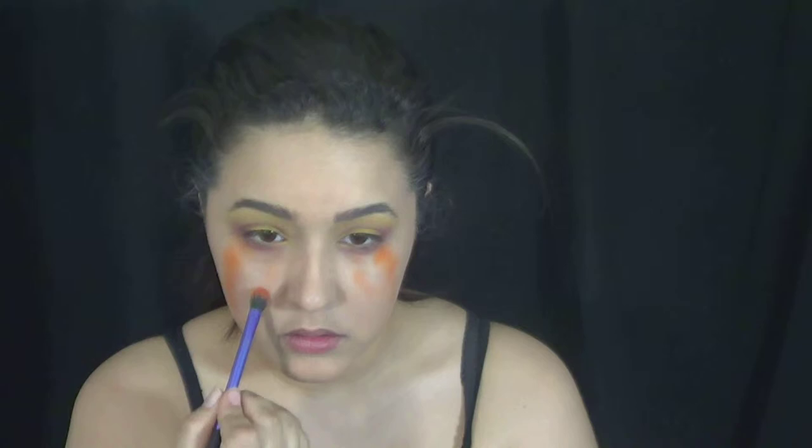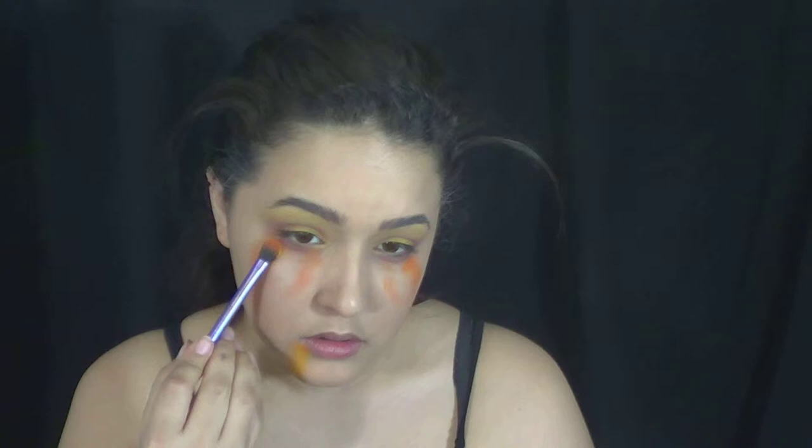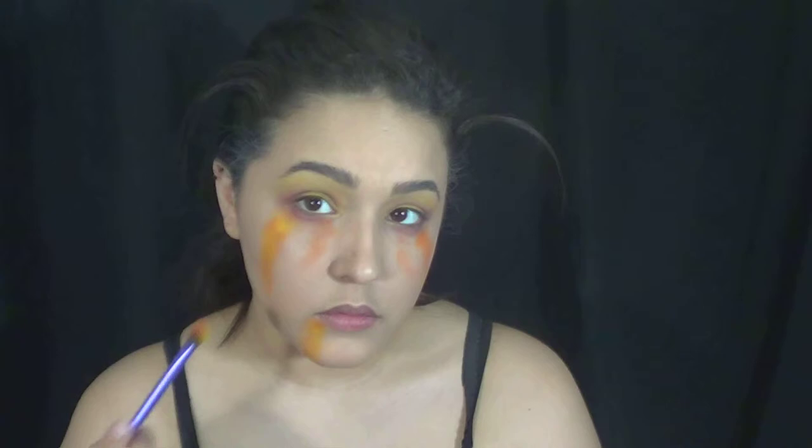And that is going to be kind of the base for the gold eyeliner that we're going to splatter on all of our faces. Now this came out a little bit too orange for me, so I went back with a little bit more yellow just to dim it down. You're basically going to do this anywhere that you want your gold streaky tears or any gold to come out, just to give it a little bit of something underneath.